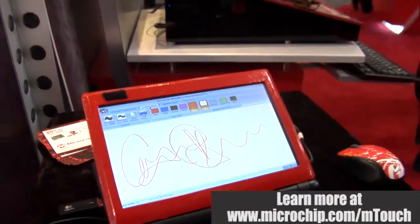If you'd like to see more information you can go to www.microchip.com/mtouch.